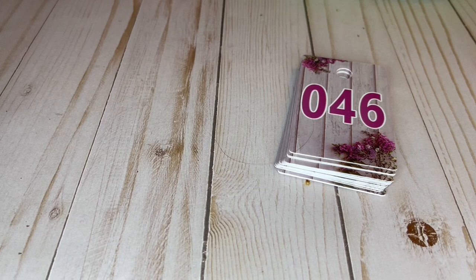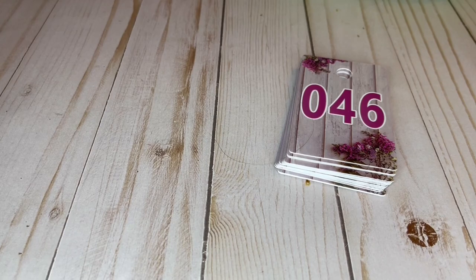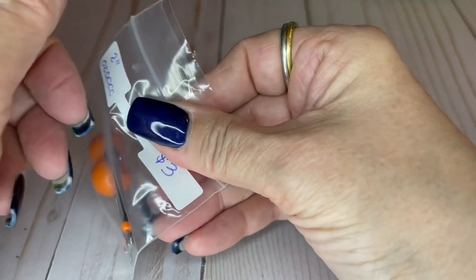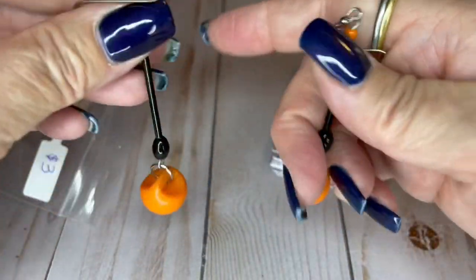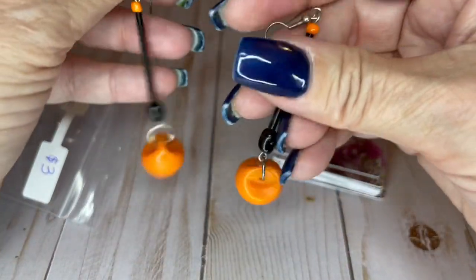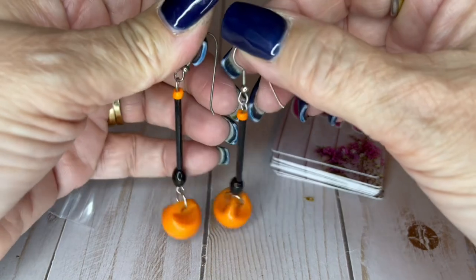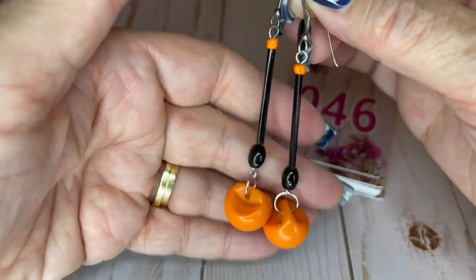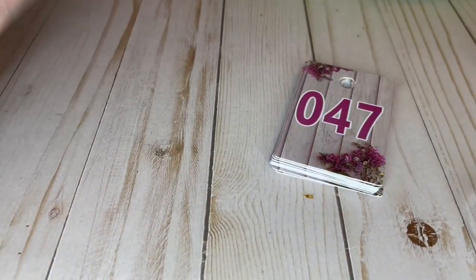These earrings I think are so cool — oh my gosh, look at how cool they are! They're like mod, fun earrings. They're just awesome — poppy, moddy. They're two inches long and I can do these for $3 in really good condition.